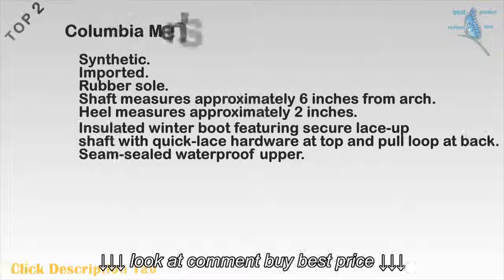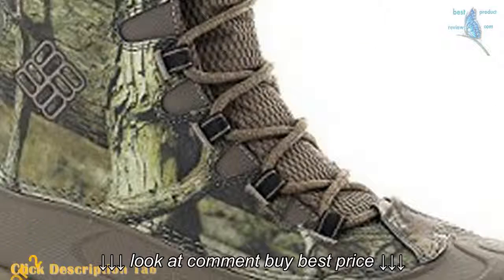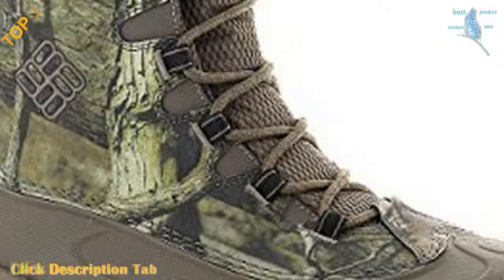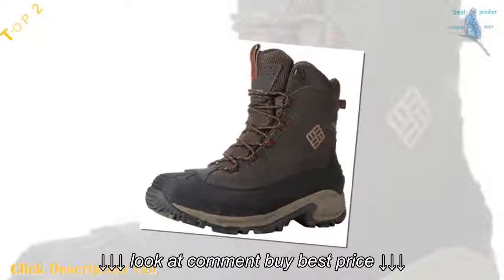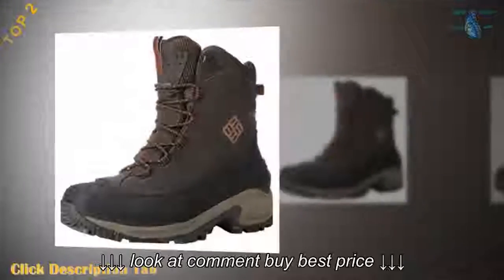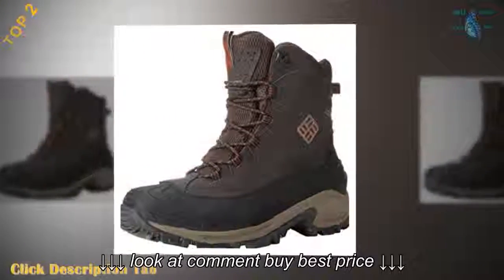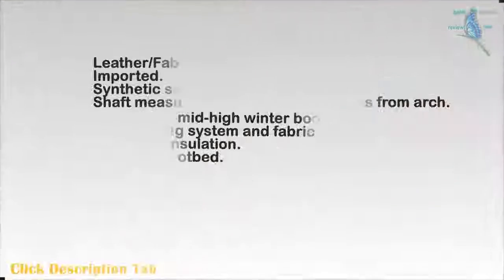Top 2: Columbia Men's Bugaboot Snow Boot. Synthetic. Imported. Rubber sole. Shaft measures approximately 6 inches from arch. Heel measures approximately 2 inches. Insulated winter boot featuring secure lace-up shaft with quick-lace hardware at top and pull loop at back. Seam-sealed waterproof upper.